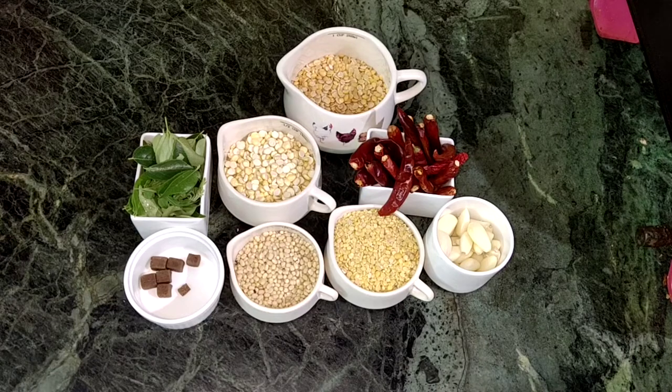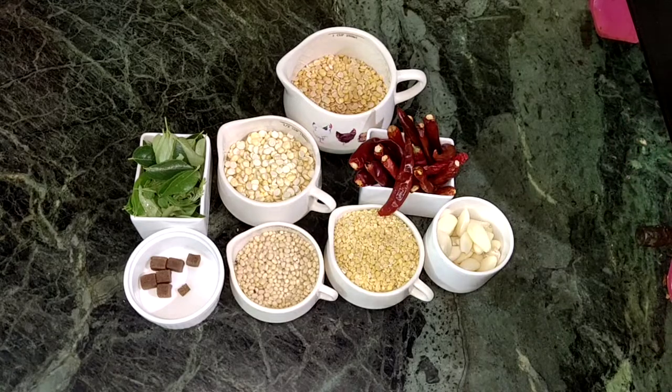Hi, welcome to Amaz Recipes. I am going to show you how to do it. It is a very famous recipe and it is easy to make.